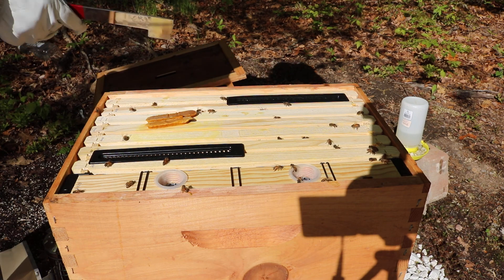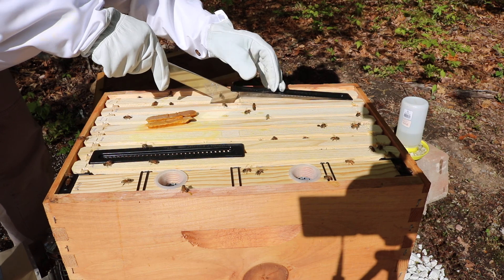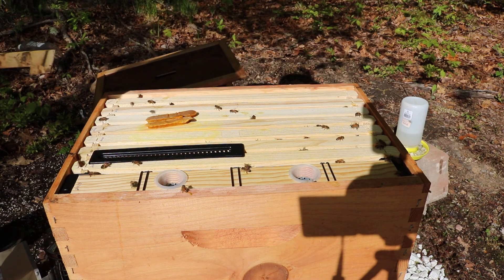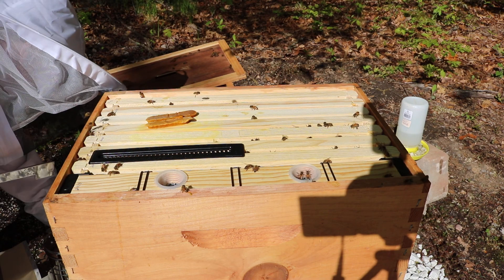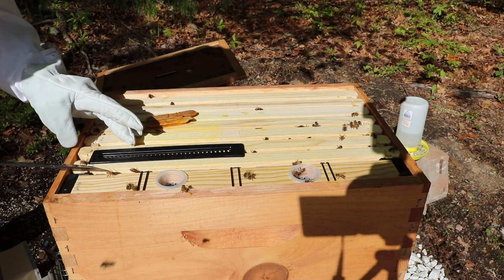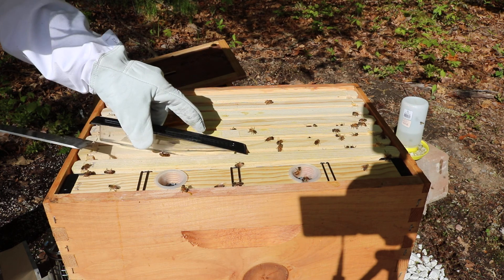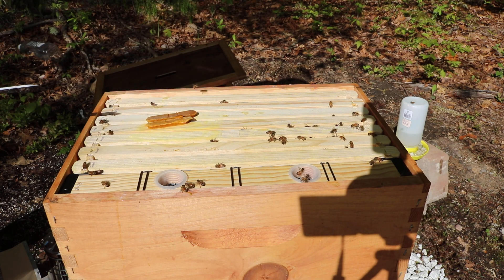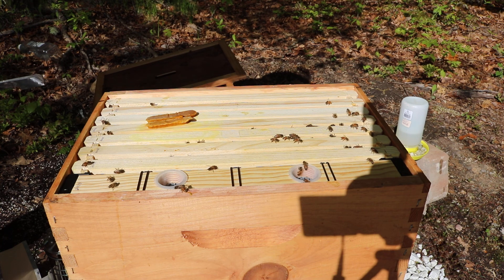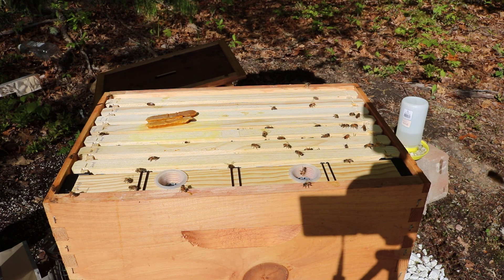All right, let's pull out this right here. No hive beetles. And we'll pull this one out too. And looks like it could be a hive beetle in there.